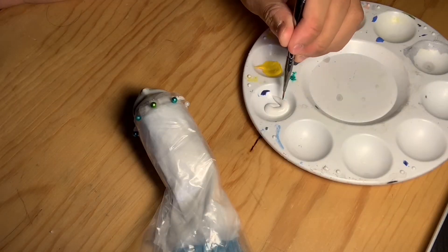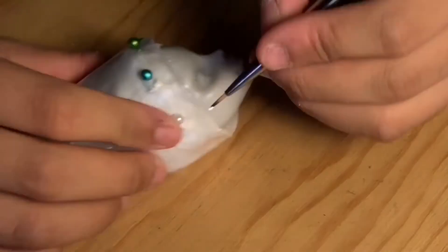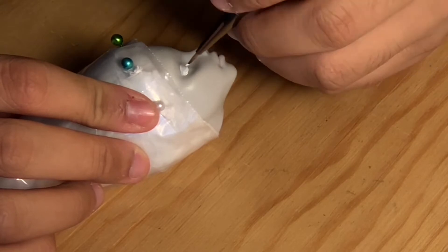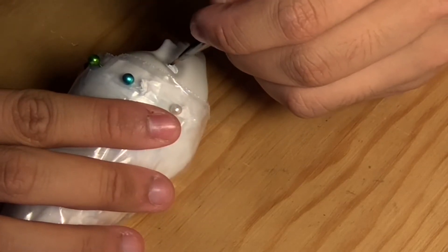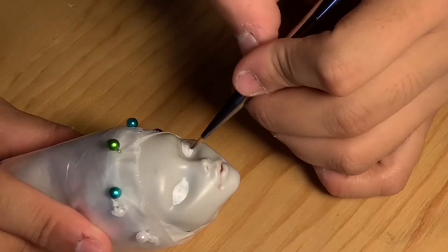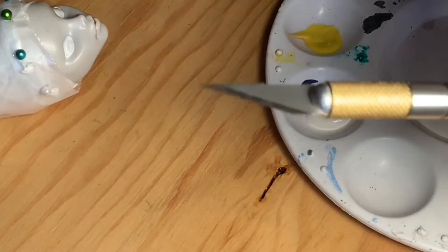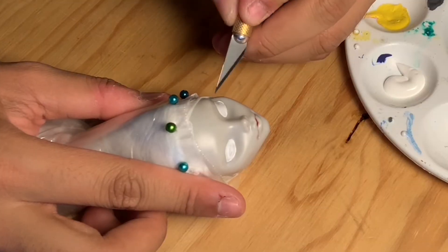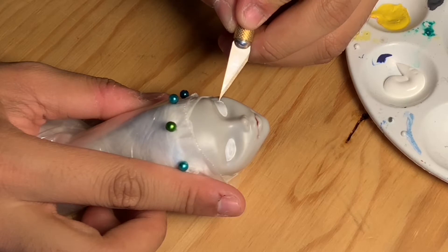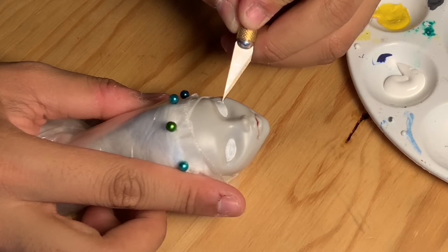Then I take a teeny tiny bit of white acrylic paint and start painting in her eyeballs. Here's my exacto knife — because it's paint on plastic, I found that the easiest way to fix any mistakes is just by scratching it off, and it's very easy to take off.